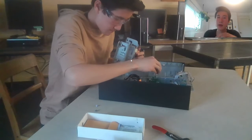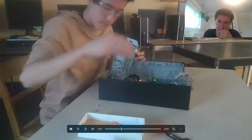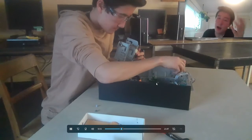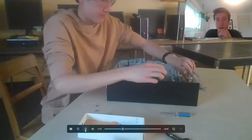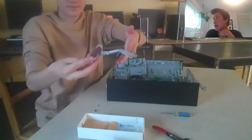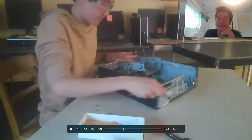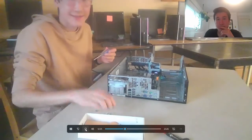Right here I'm slowly unscrewing all of the screws of the motherboard — I'll honestly speed it up. Here I'm taking out a port — this is the parallel port, so I took it out. Unscrewing the motherboard takes a while; I think there are seven screws.